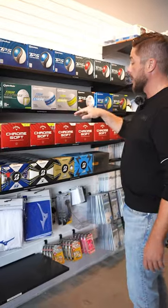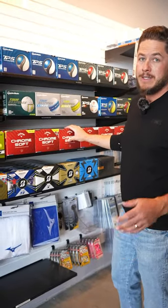And the Callaway Chrome Soft and Chrome Tours — same thing, buy three, get one free. So save yourself $55, get it now, call us, we can help you out.